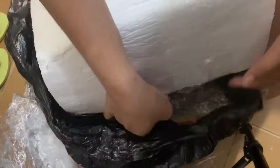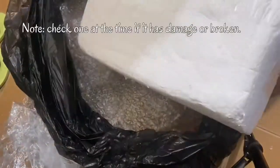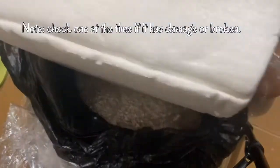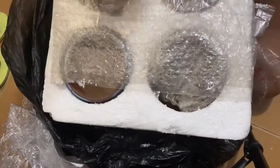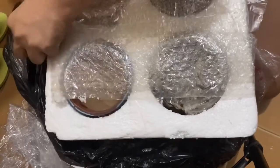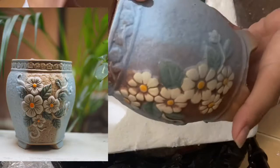Just to make sure that it will not break our Pats inside. Let's check what is in this set because I have two sets here that I ordered. The first set is the four Pats and it is a flower design.